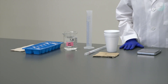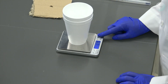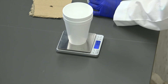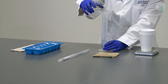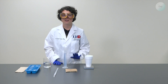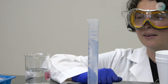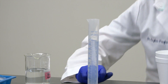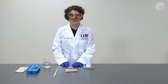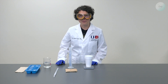Here we have all our materials for this experiment. Let's begin. First, we're going to turn on our scale, place our styrofoam cups on top, tare it, and transfer approximately 100 milliliters of deionized water using the graduated cylinder. We can record the volume, but the important thing is that we know the mass of our deionized water. In the graduated cylinder I have 99.9 milliliters of deionized water. I will transfer this into the styrofoam cup and add another approximately 50 milliliters of deionized water, for a total of approximately 150 milliliters of combined deionized water.